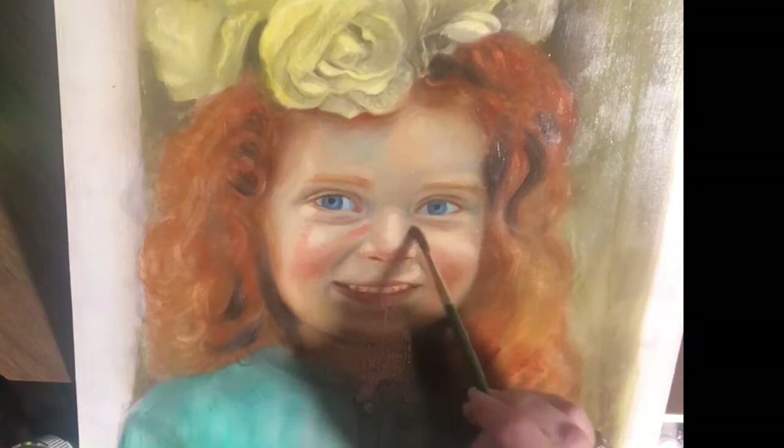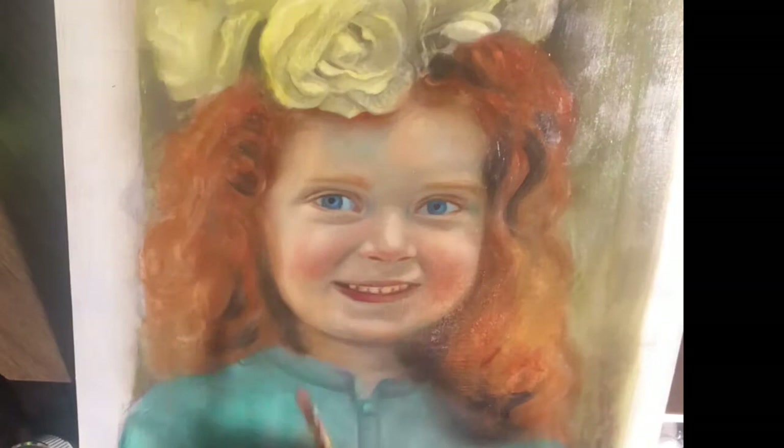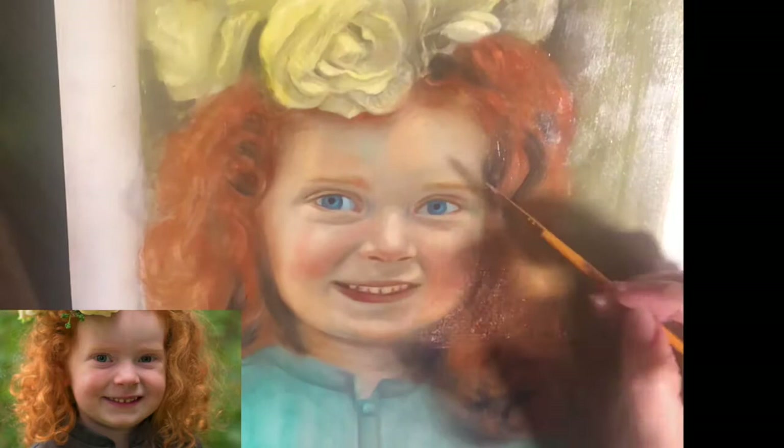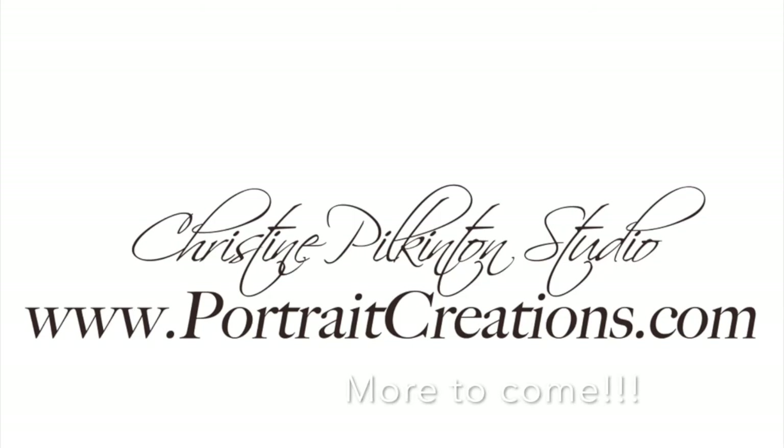Each layer will build that beautiful, glowy look that only comes with glazing and looks so beautiful, especially when lit. Take a look at each layer.